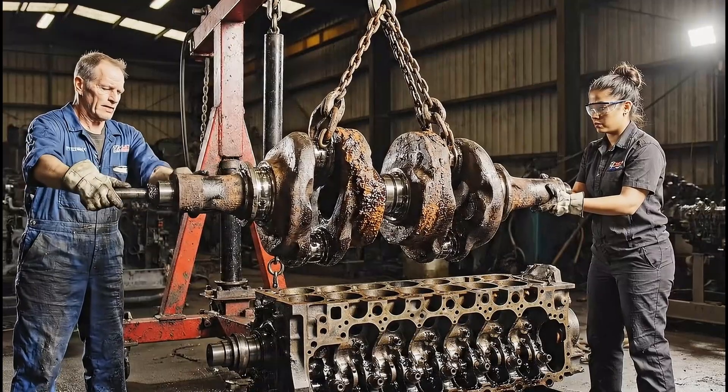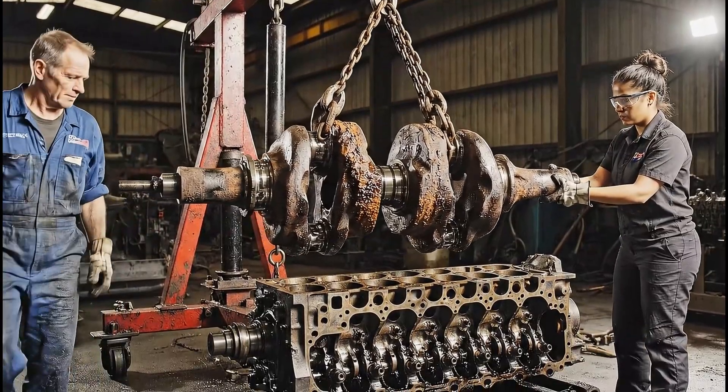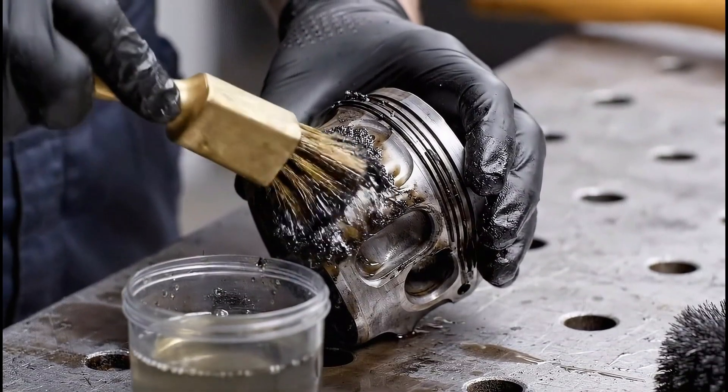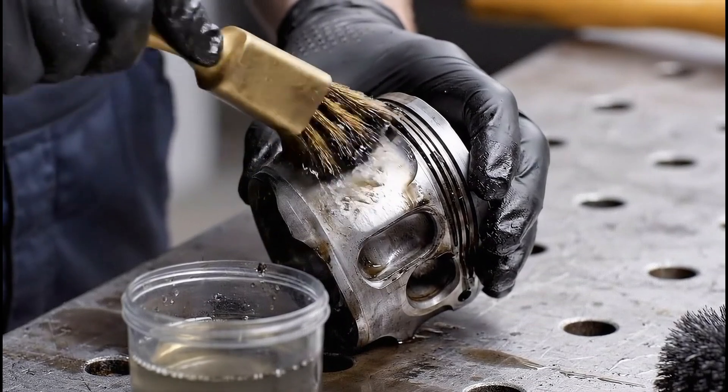Pump it slowly. Watch that rust near the bearing. Lifting now — clear on this side. The brass bristles reach deep into the scoring, lifting the carbon deposits and revealing the pristine alloy beneath.